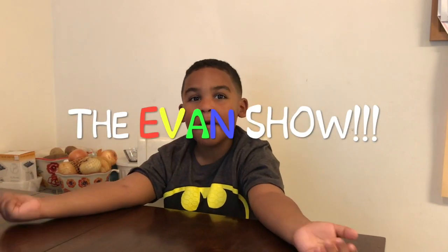Hey! Welcome to the Edmund Show. Today we're going to be making cake in a cup.